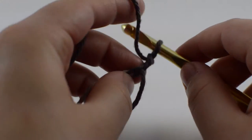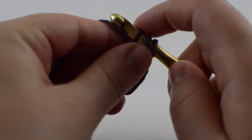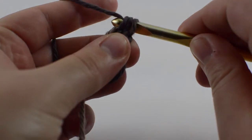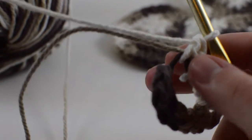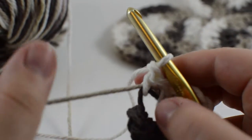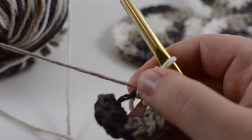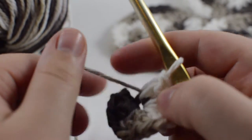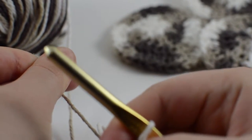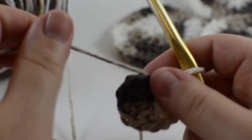You'll see here that I chained two and now I'm going to just double crochet inside of the loop, and I'm going to do that 12 times. Now that you have your 12 double crochets, you'll notice that it's a little open and a little loose. If you're using the chaining method and you only chain six, it will not be this open. Since I'm using the magic ring method, I'm just going to pull my tail and pull the hole closed as taut as I can get it.